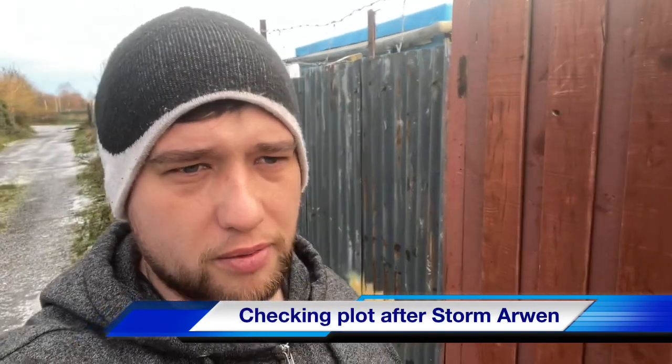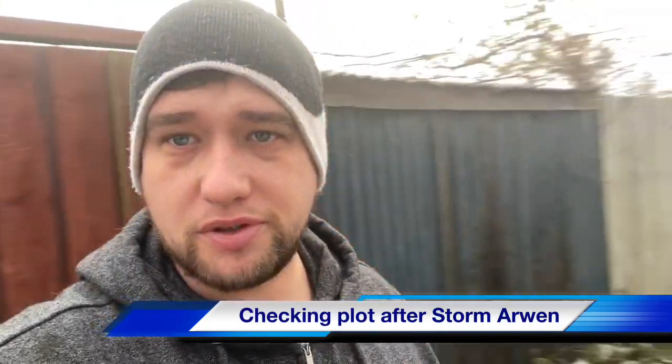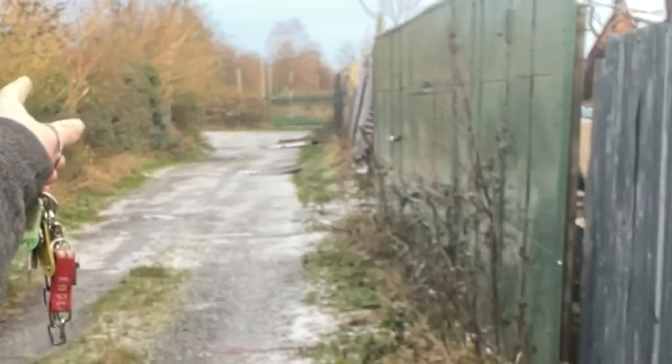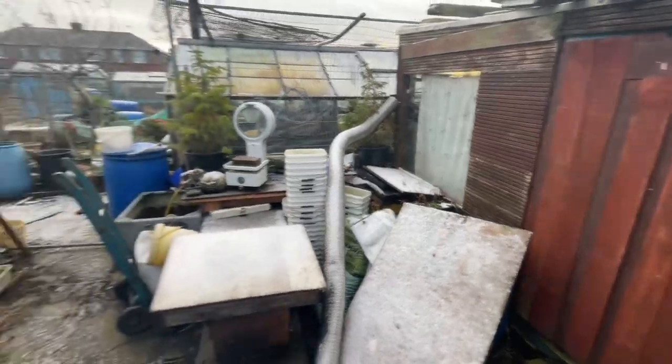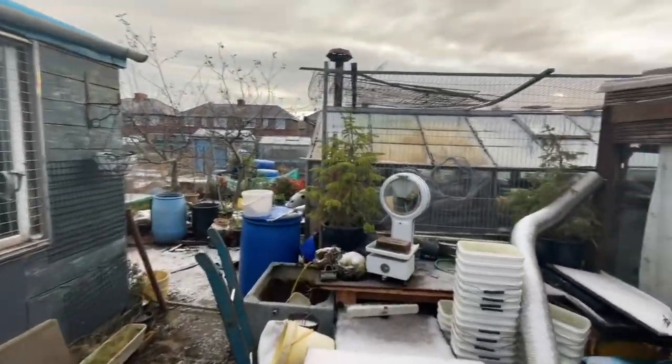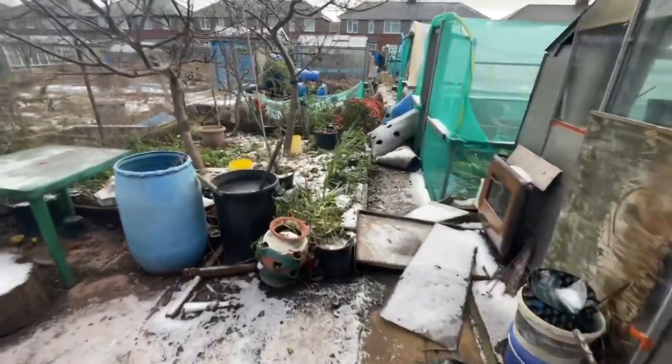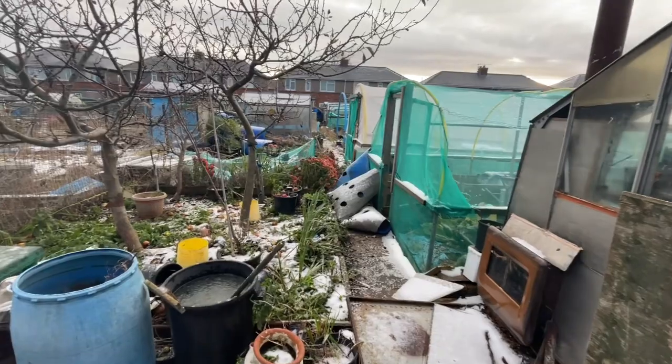It's now Monday and I'm coming down to the allotment to reassess the damage caused by Storm Arwen. There's been a lot of problems up here — there are fence panels down on the lane behind me. Luckily mine and Grandad's looks fine so far, but let's check the greenhouses. First inspection — the top looks all right, the greenhouse looks good. A few bits and pieces all over the place which is to be expected.